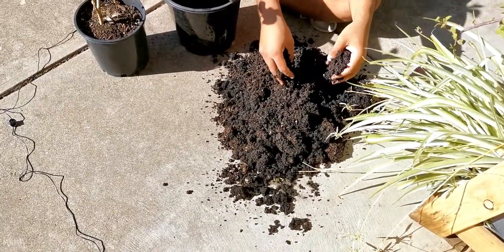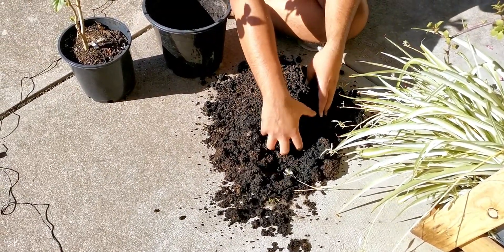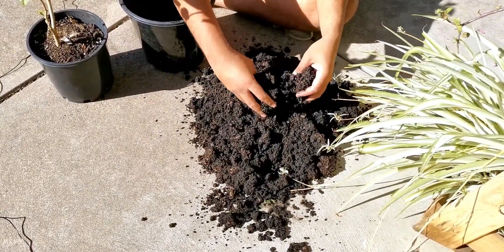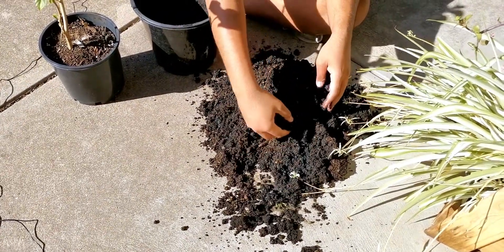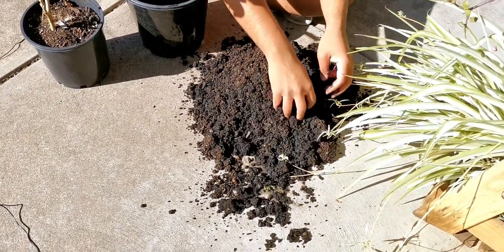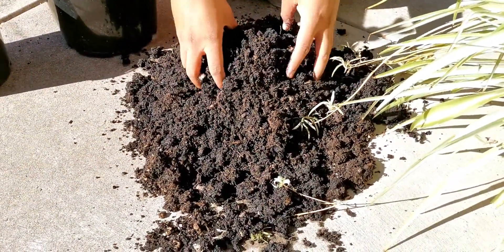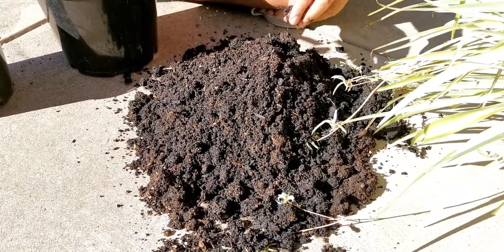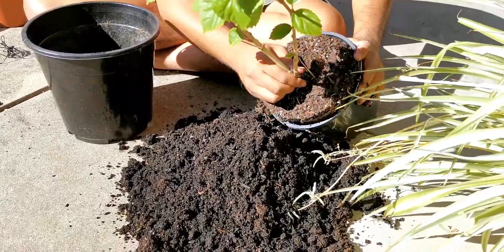Over here my soil is ready. Now because this is a heavy blooming plant, I have a lot of cow manure and organic compost added in this soil with a normal potting mix. I have also mixed bone meal powder because this plant — the hibiscus plant — blooms heavily. So I want to give it that good soil. I'll also mix some old soil as well.